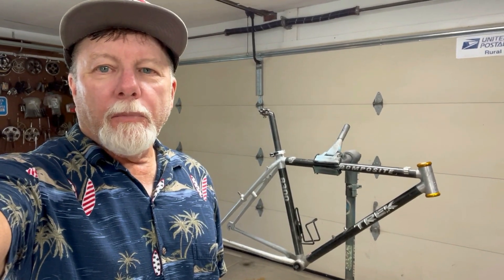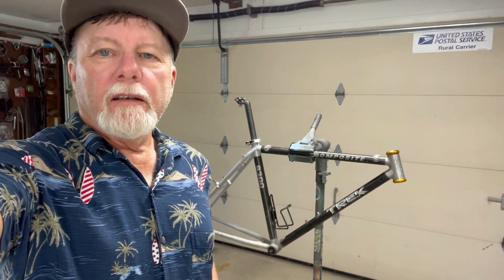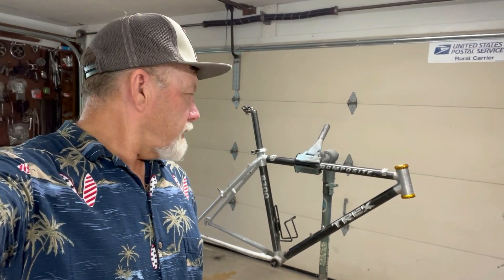Hey, it's Randy, here in the garage. I'm bored, just been itching to build up another bike. So what I've got in the stand today is a Trek 8300.